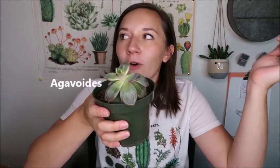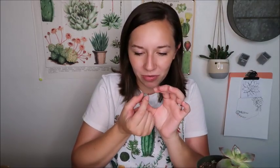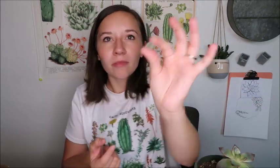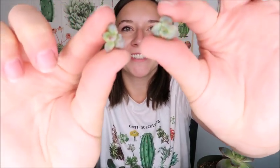Now I have a bunch of little lilycina leaves that hopefully will turn into little lilycina babies. This is an Aeonium — I don't have any still attached to a leaf, but I brought two little babies to show you because they are really cute.